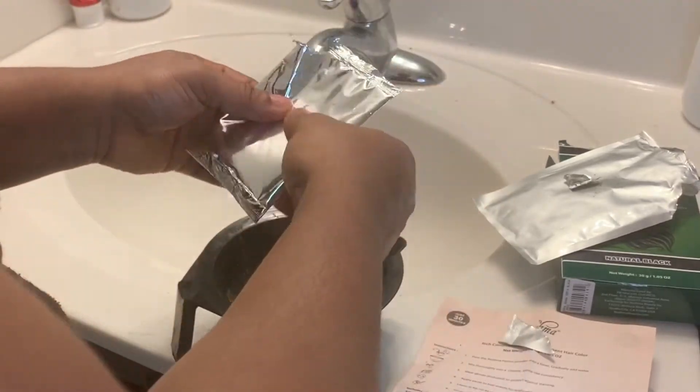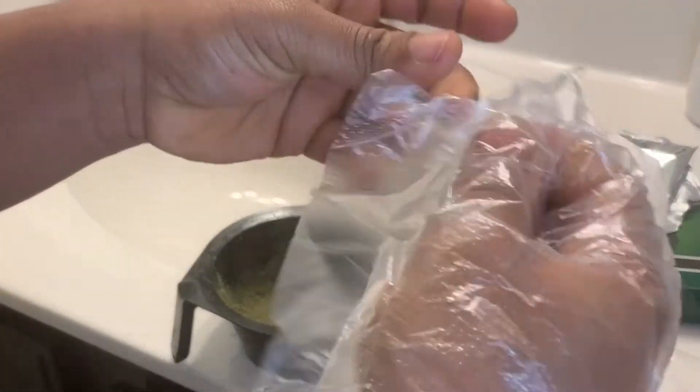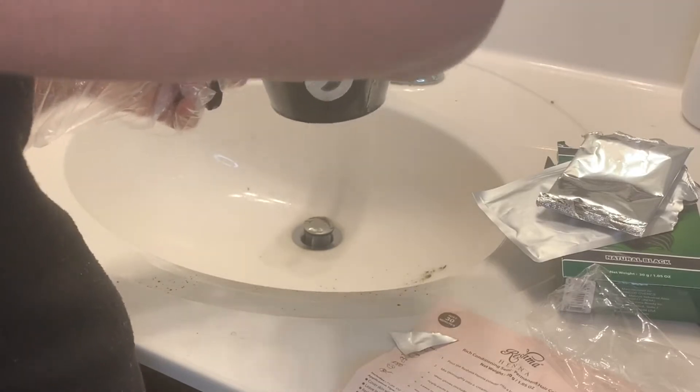The instructions say you should pour the henna in the bowl and mix it with water. I was gonna use half of the powder but eventually I used all of it. I put on my gloves. The instructions say to add water and mix it into a paste-like consistency. I put water in and it took a while — it wasn't easy to mix — so I mixed and mixed until I got a good consistency.